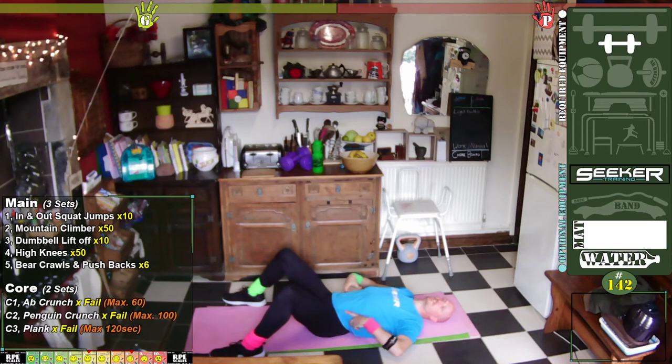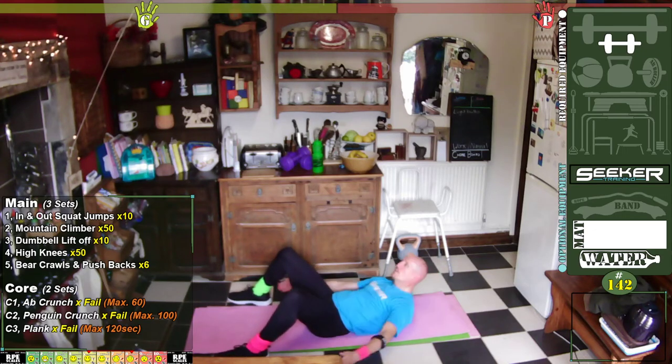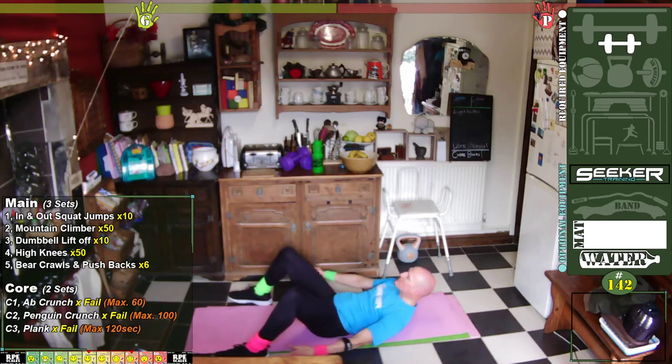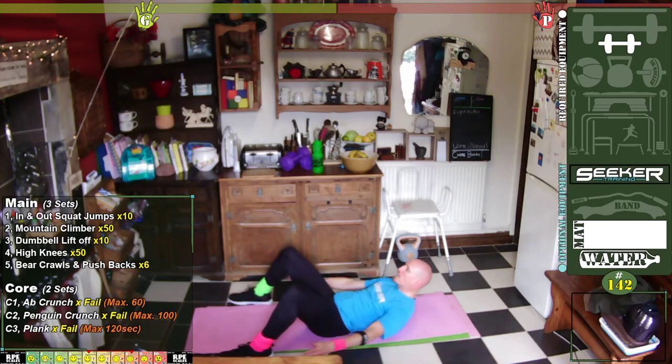We're going to be working more of the obliques — so up off your shoulders, don't tuck your chin in, and let's touch those heels. One, two, three, four, five, six, seven, eight, nine, ten — one, two, three, four, five, six, seven, eight, nine, twenty — one, two, three, four, five, six, seven, eight, nine, thirty — one, two, three, four, five, six, seven, eight, nine, forty — one, two, three, four, five, six, seven, eight, nine, fifty. Give you a breath.